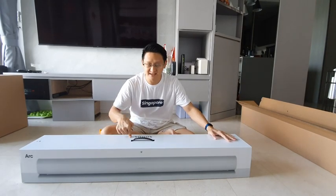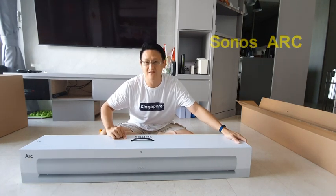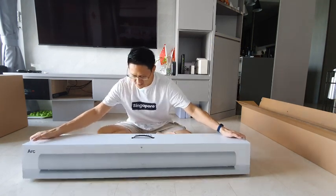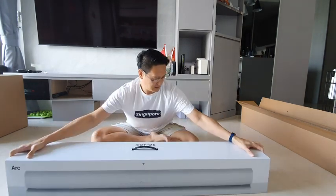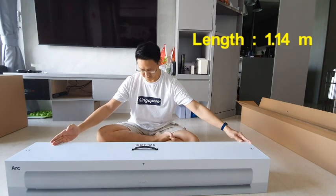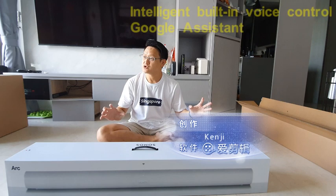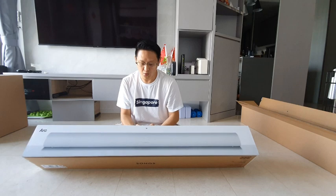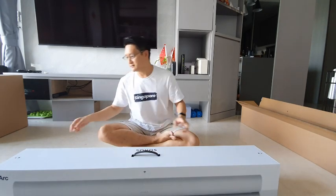Hey guys, look at this — the Sonos Arc! It's the latest Sonos soundbar available in the market, released just two months ago. It's over one meter long and very intelligently built. It costs over $1000 and features smart AI voice assistant triggers. Okay, let's open it!